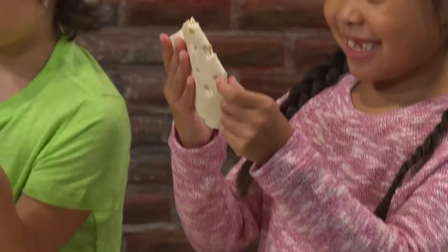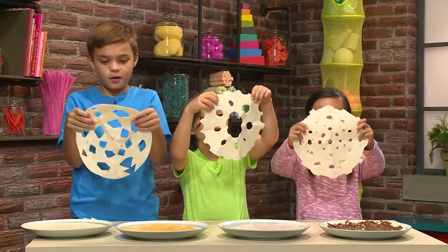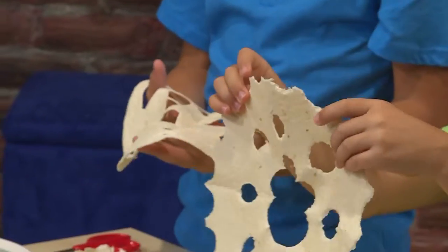Time to open our snowflakes. Wow, it looks so cool! I can't believe it. This looks so cool!